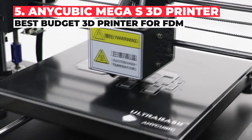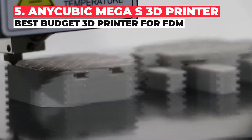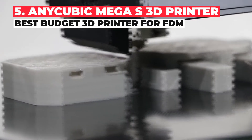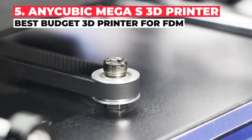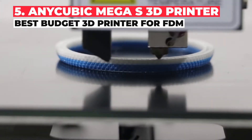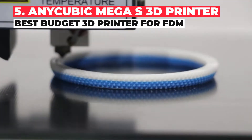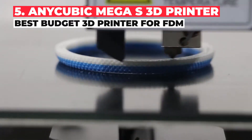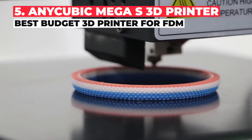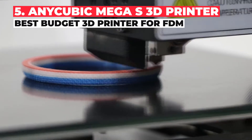Anycubic have made a name for themselves for making fantastic low-cost printers for resin printing, but have also made a great budget 3D printer for FDM. The Mega S is solid, with a strong metal frame for stable and smooth 3D printing, and a good build volume for printing most hobbyist projects. Beginners will enjoy how easy it is to put together and get started with the Mega S, with just a few screws and cables to assemble, and then you're ready to print.